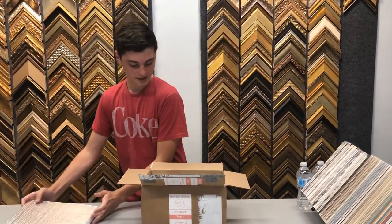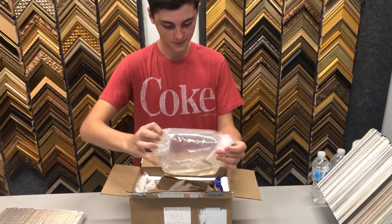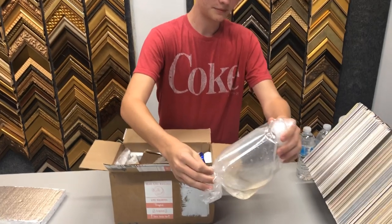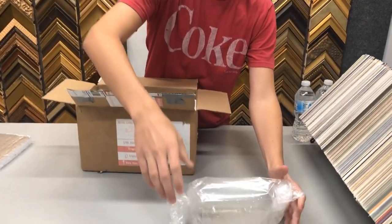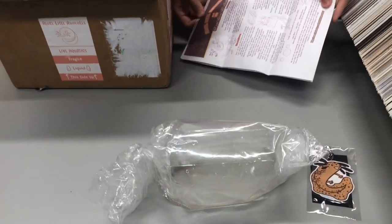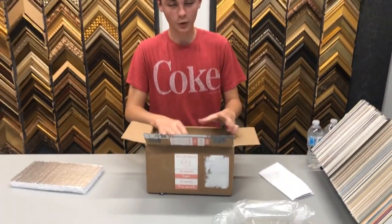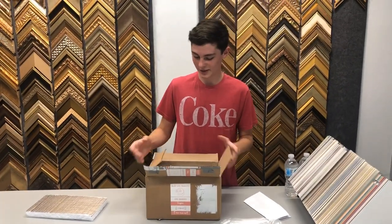She already opened it because I got excited, but she did a really good job packaging it. Here is the axolotl! She gave me a little keychain as well and a care guide. She put some ice packs in there too, which is really really nice.